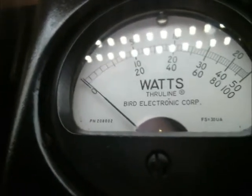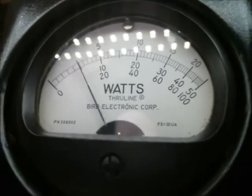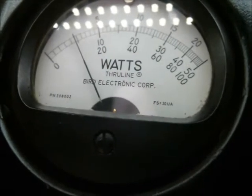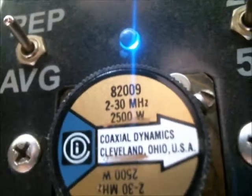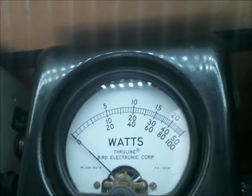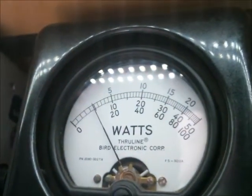So 100 watt bird on the thousand watt slug — that's all the drive we're putting into it. The 2500 watt slug is gonna be in our peak position here, showing approximately 250 watt PEP going into it. That's 100 watt bird.